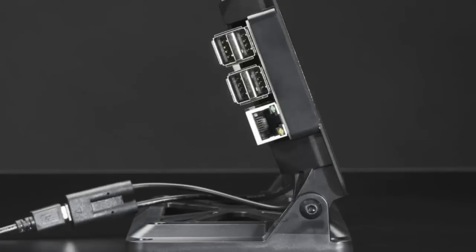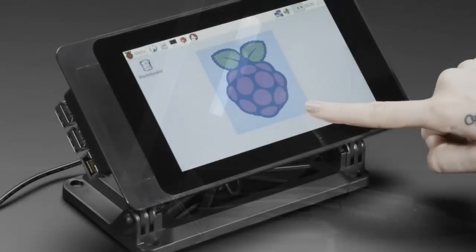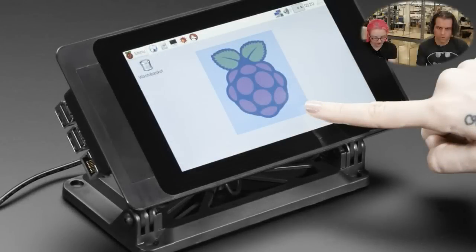It has a little LEGO connector on the back and you can get your Pi in and out. It has a little hinge-y type thing going on. You can connect hats to it and there's even a little heat sink spot. It's really nicely made, so I thought I could show it on the overhead.